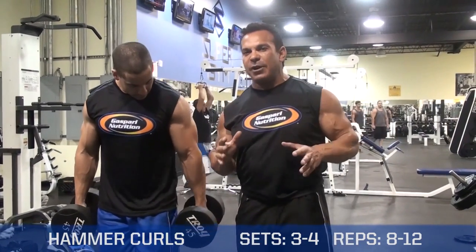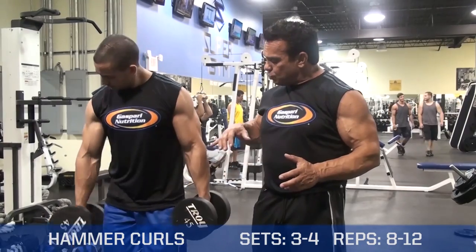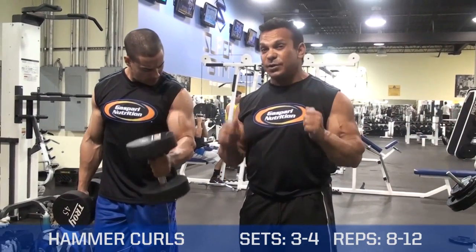Sean's going to demonstrate different variations of this exercise. First, he's going to do it from the front, which is really working the forearm and part of the brachialis muscle. Now he's going from left to right.